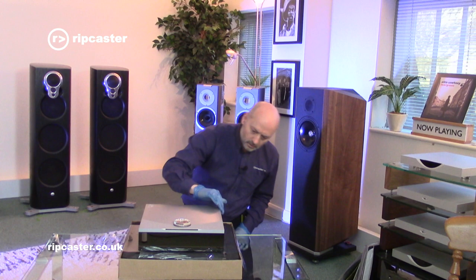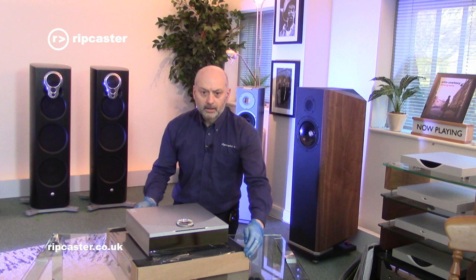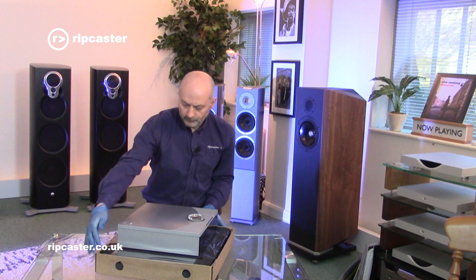Wow, that looks amazing. It's got a glass mirrored front and this clever, beautiful, detailed dial on the front, along with a series of buttons - we'll have a close look at those in a minute.